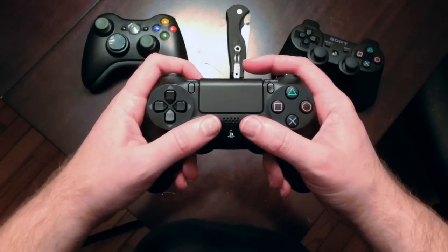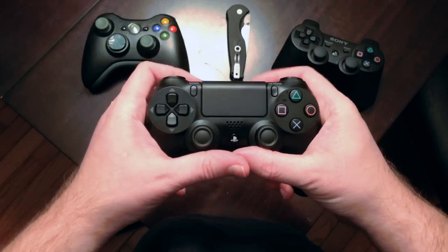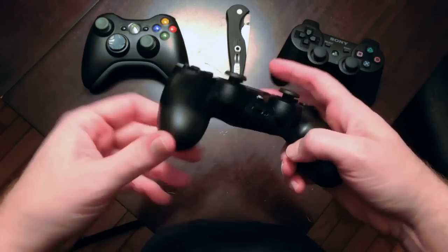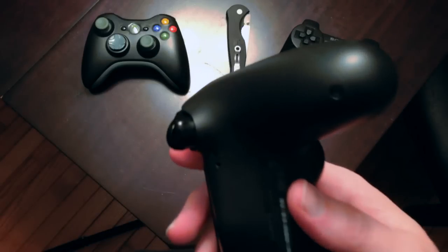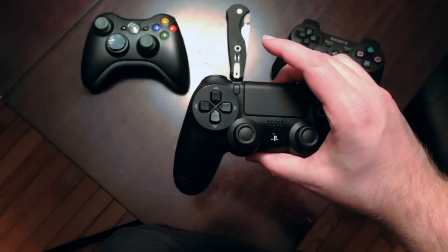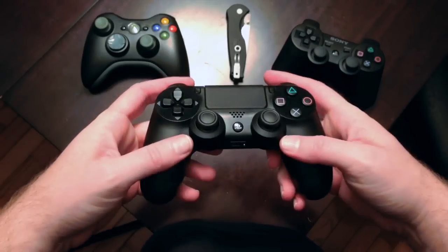On every level, that grip is an improvement. It feels really terrific. There's a bit of texture on the back side — this part here is smooth the way the DualShock 3 is, but there's a very fine texture on the back — and it just gives you a really good feeling of security. The controller's not going to go anywhere on you.